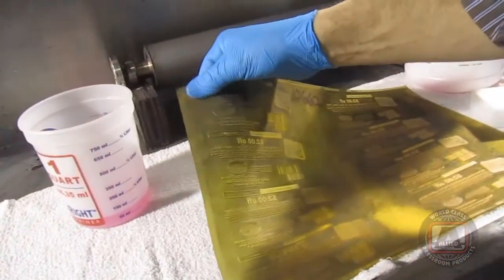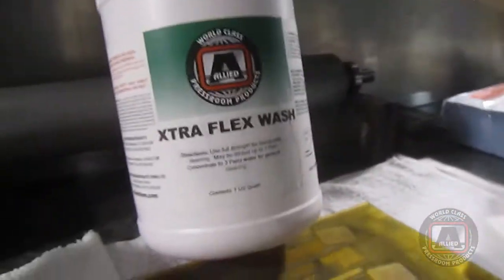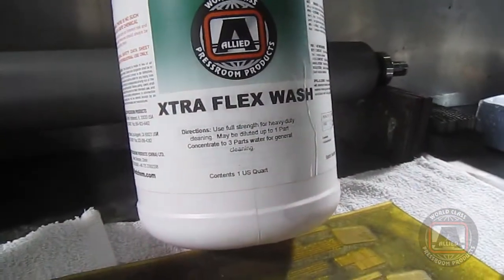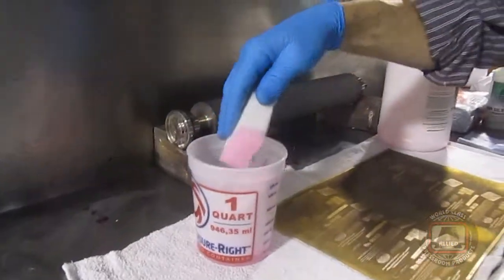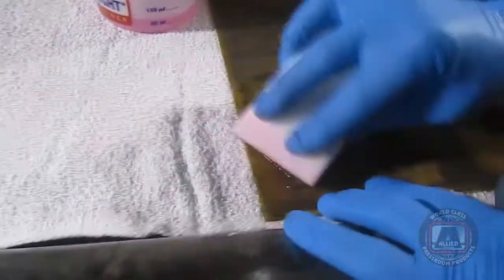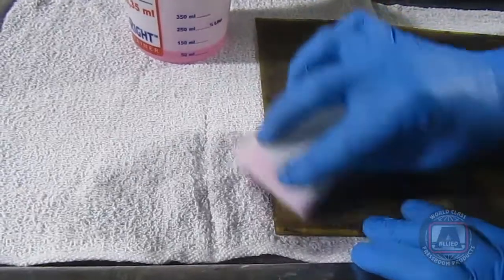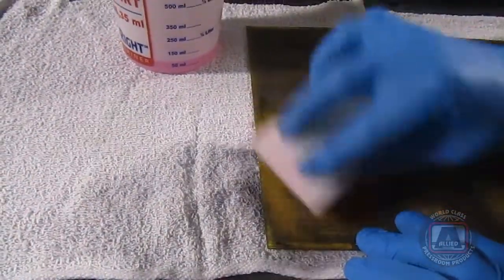What we're going to use is the extra flexo wash. Just an ordinary sponge — gently wipe it on so you don't damage the dot. You can do this with a spray bottle or you can do it with a sponge.